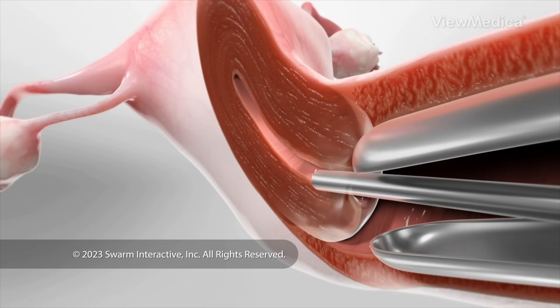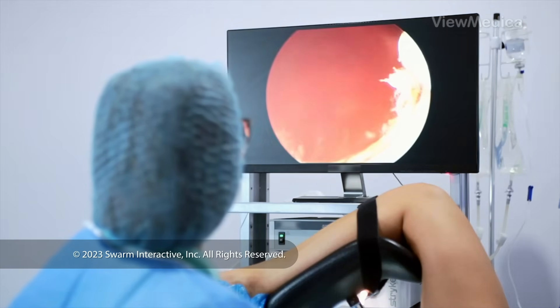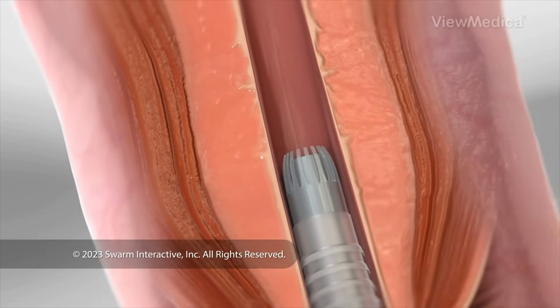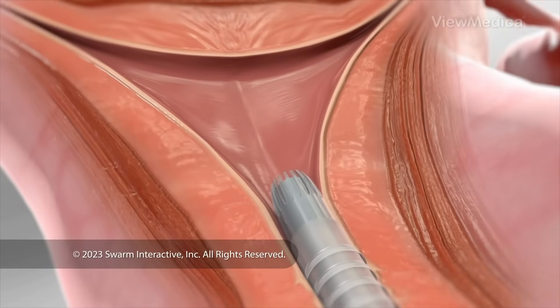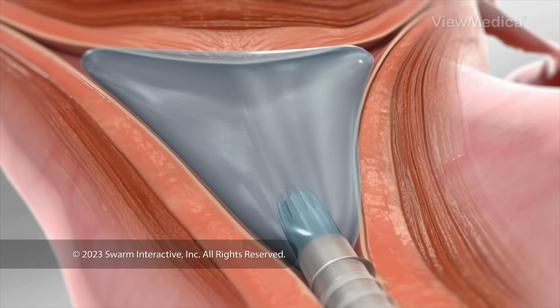It's a thin tube with a light and a camera. It shows the inside of your uterus on a monitor. We guide the scope through your cervix and into your uterus. We send fluid through it to expand your uterus so we can see more clearly.